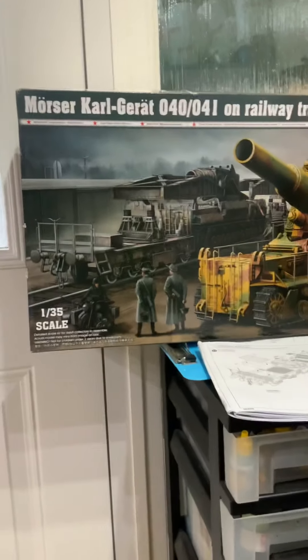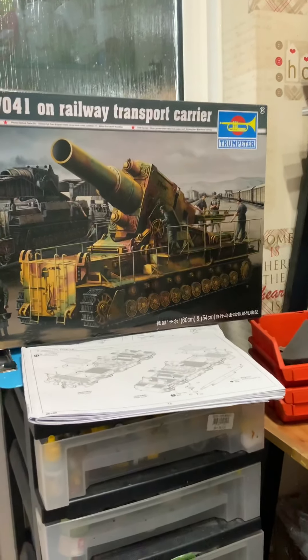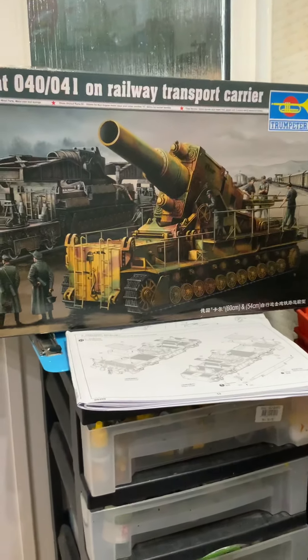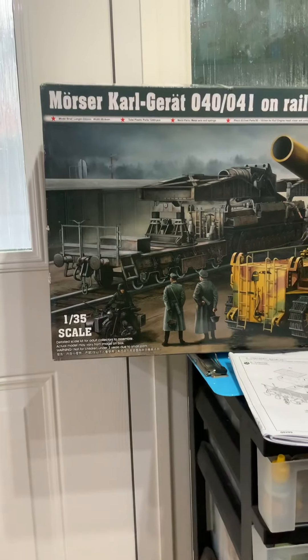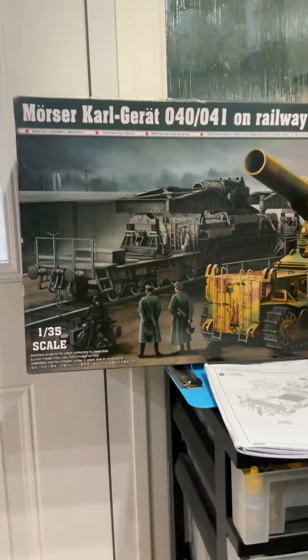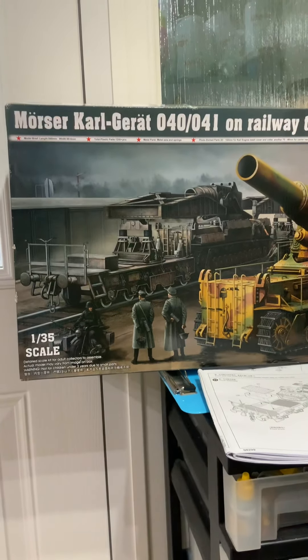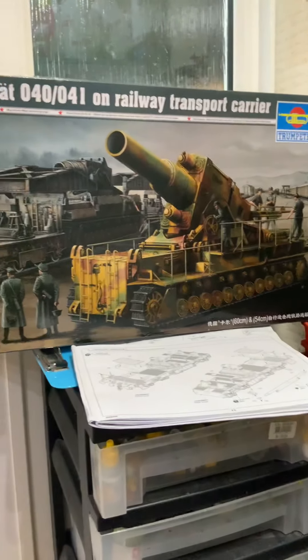I looked on eBay and it was selling for like £150, and I thought where the hell are they getting those prices from? So I went to 1001 Hobbies — they're based in France I think — and it was 85 euros. So again, shop around for your kits, that's what I will say.